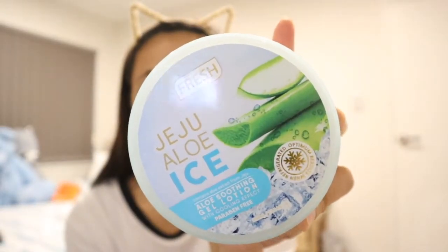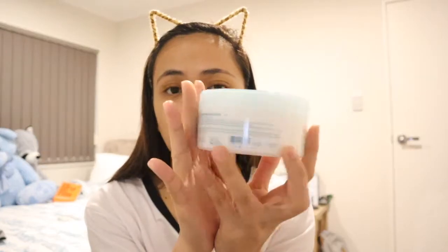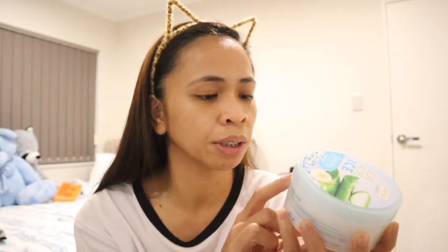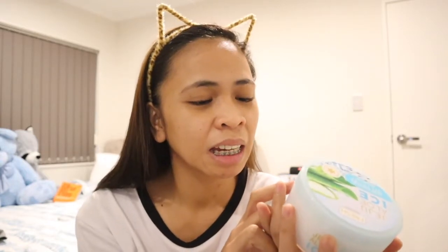This is the Jejo Aloe Ice Soothing Gel Lotion from Skin Love. It says it contains aloe extract — Jejo Aloe Soothing Gel Lotion with cooling effect, paraben free, and 300ml. It's formulated in Korea. How to use: apply a generous amount to soothe dry skin. For a more soothing effect, store lotion for about 30 minutes in the refrigerator — I stored it overnight. Caution: if you experience irritation, redness or swelling, discontinue use and consult a dermatologist.